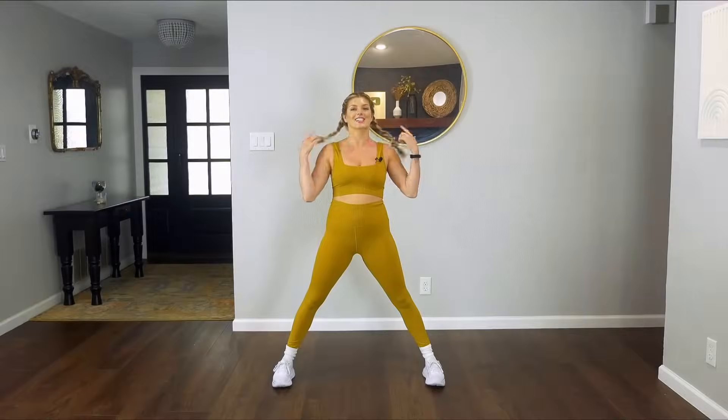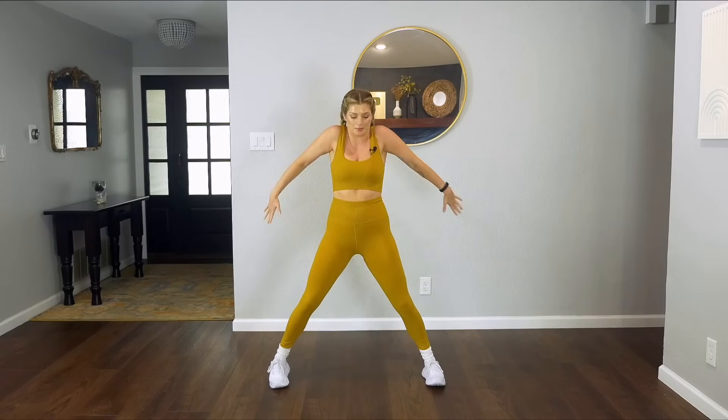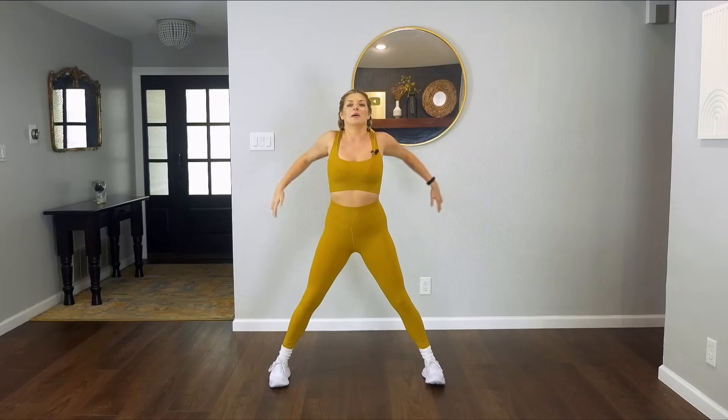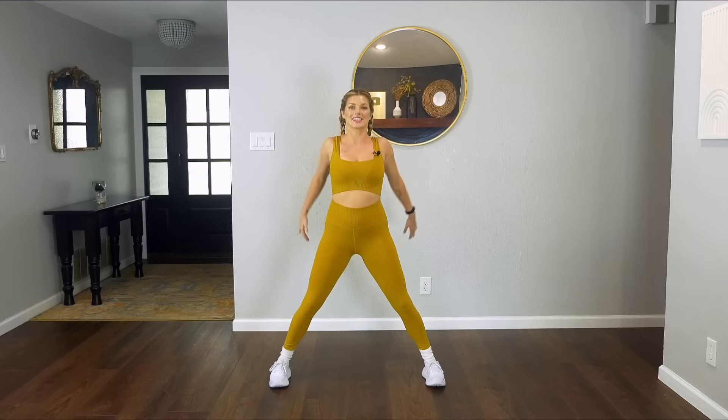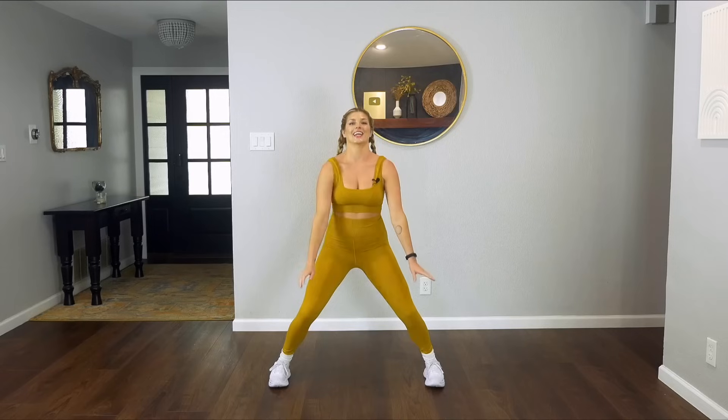Hi guys, we're going to get this party started. Bring your feet nice and wide, abs engaged. Start to roll those shoulders back and back. Our goal today is 200 calories in 20 minutes, so we'll check in at the end of class today and see just how far we made it.